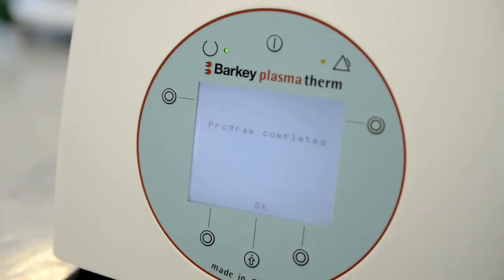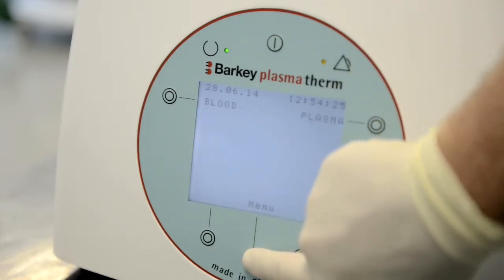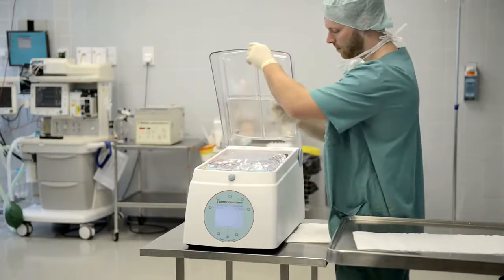Confirm the end of the cycle by pushing the OK button, and take the blood bags out of the heating chamber for immediate transfusion.